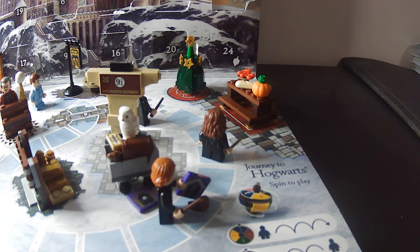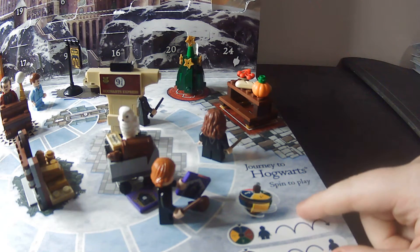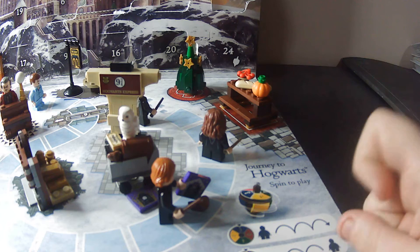And this is the final thing that we are adding to our advent calendar board. The next day should be the thing that actually allows us to play this as a board game.